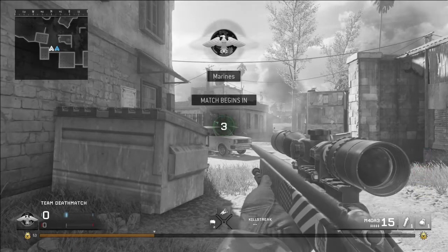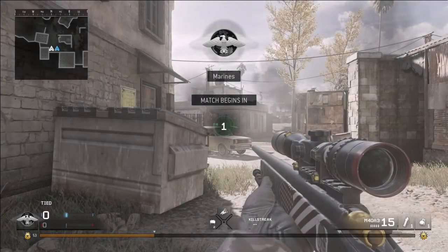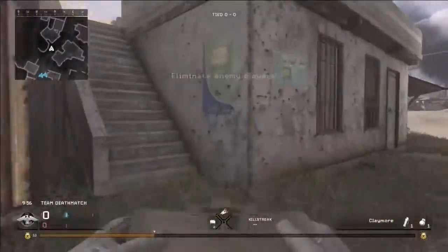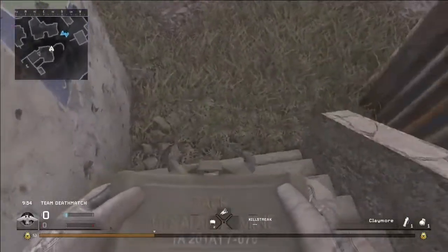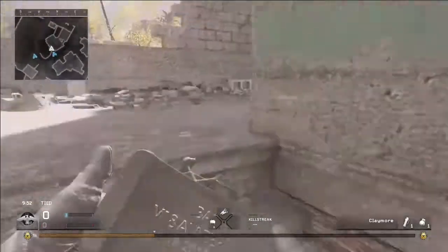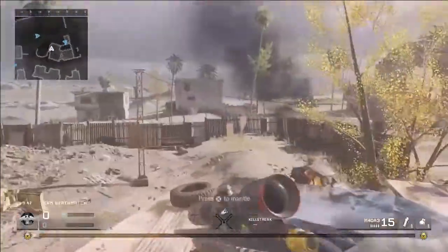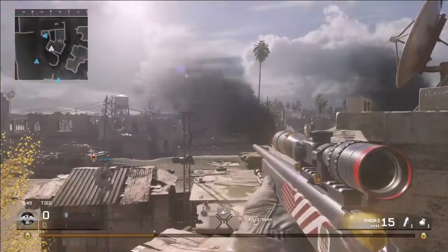What's up everyone, it's just blaze89. Today we're doing the best class setup for the M40 A3 sniper rifle in Modern Warfare Remastered. This one's been requested by a few of you and I keep saying I'm going to upload it and I keep forgetting. I've finally done it, so this one's for you — I hope you enjoy the setup and I hope it's useful to you.